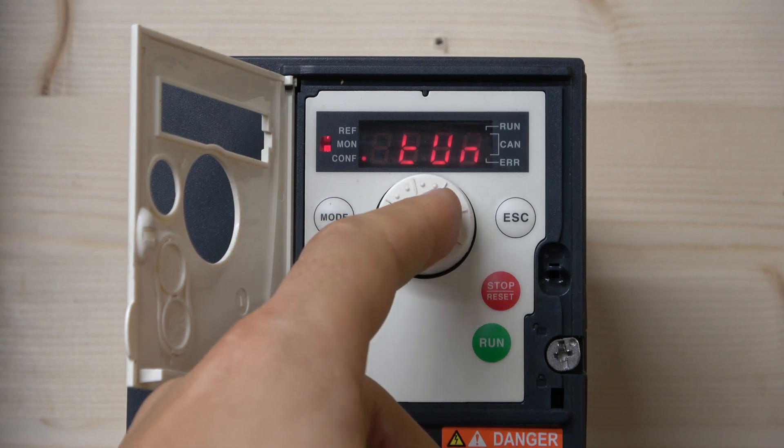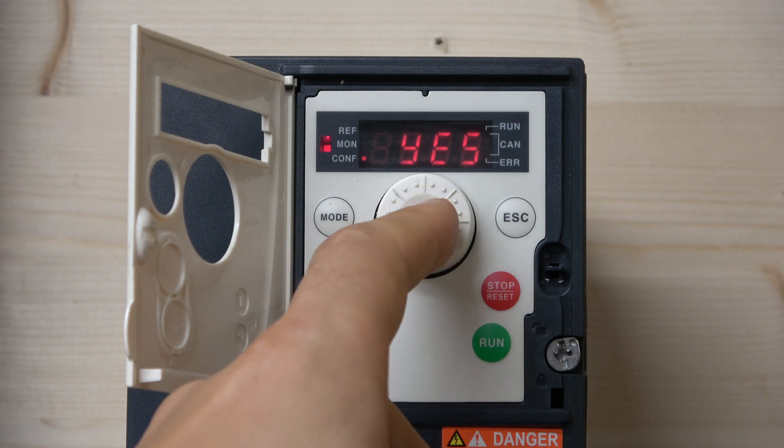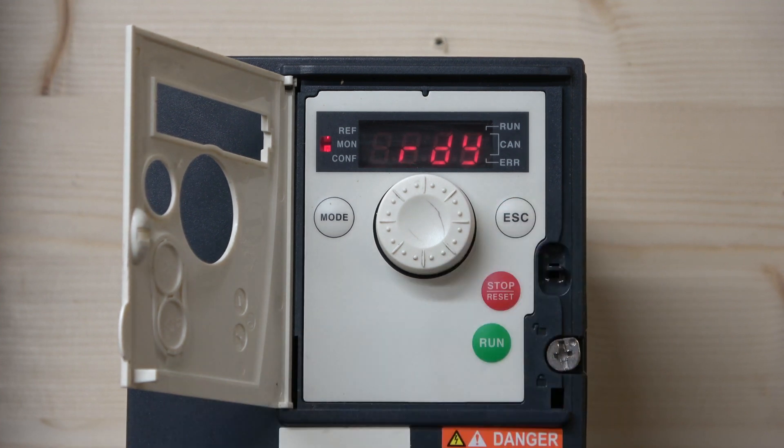Select TUN and click Yes. You will hear the motor make a brief noise as the drive runs through its checks, verifies everything, and confirms it's done. That's the auto-tune complete — straightforward.